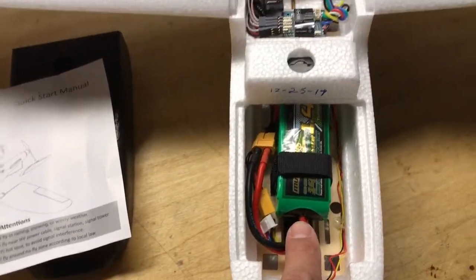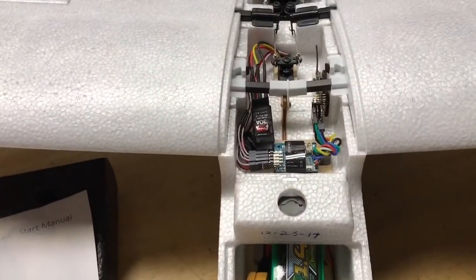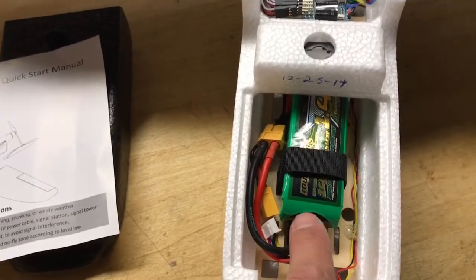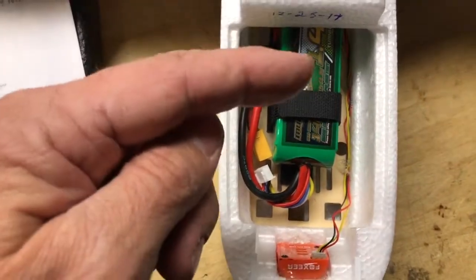I am running a 4-cell because I heard you can get a lot more power out of it, and the ESC says it can take a 4-cell. This is a 1400 milliamp battery — I expect to get a long run time on this. You can see its position in the cockpit there for balancing.